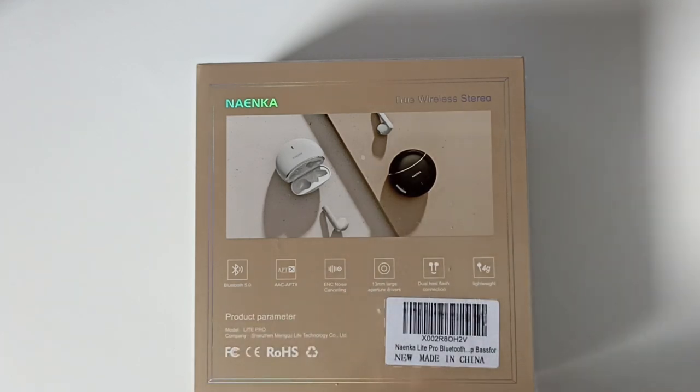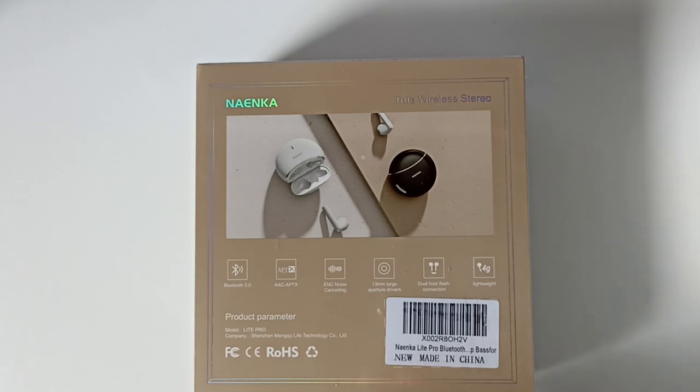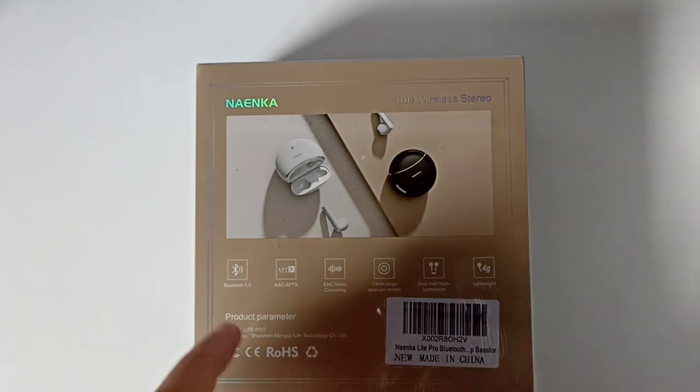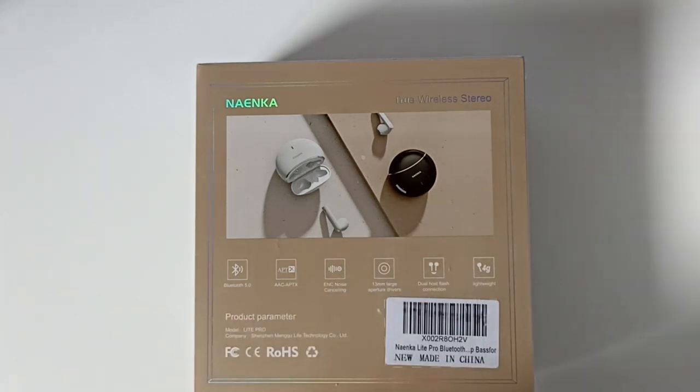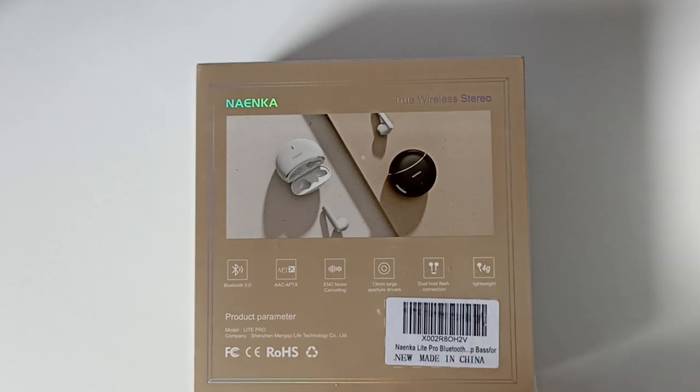Là ils nous mettent du AAC, c'est le codec audio pour tout ce qui est iPhone, donc c'est compatible Apple. Et c'est aussi APTX, c'est le codec APTX utilisé par les puces Qualcomm. Mais ce qu'ils ne mettent pas, c'est que dans les caractéristiques ils nous disaient que c'était de l'APTX HD. Ici ils ne nous mettent que de l'APTX.